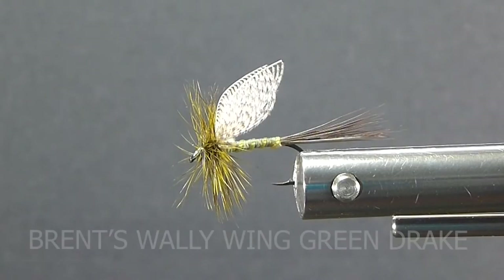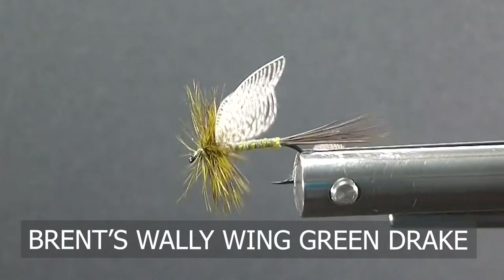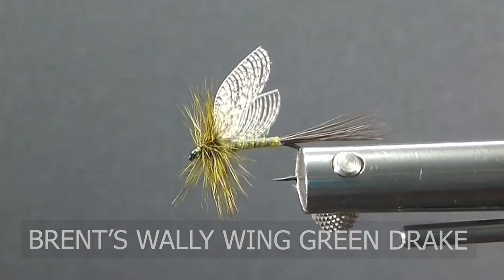Good day folks. Today on the bench I'm going to tie you up a green drake. It's a huge dry fly — size 10s and 12s.